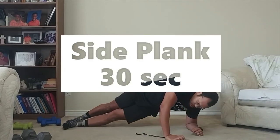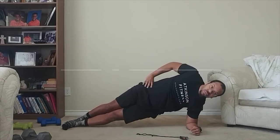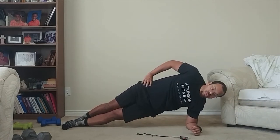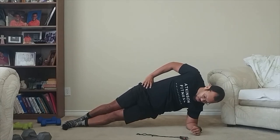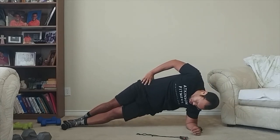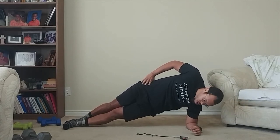Our next movement is a side plank for 30 seconds. Prop yourself up on that elbow, get those hips up, keep those feet in line. They can either stay stacked or you can stagger them. Hold that and work that oblique, that side core, for 30 seconds.